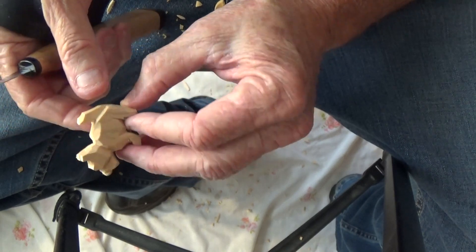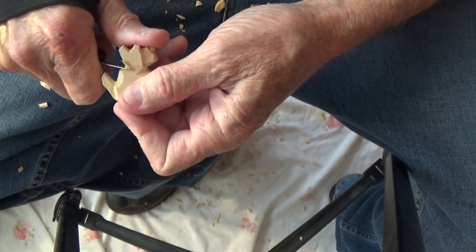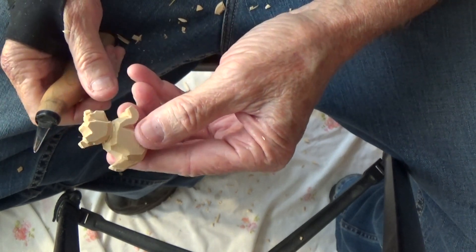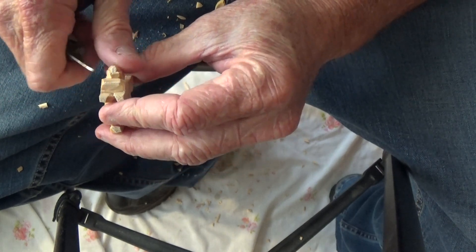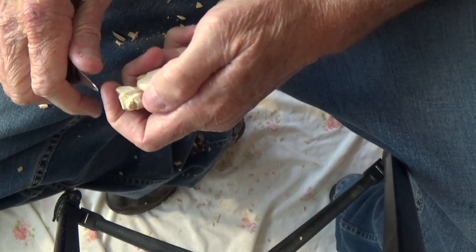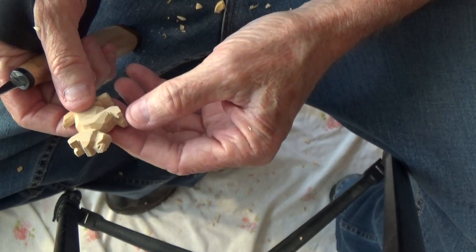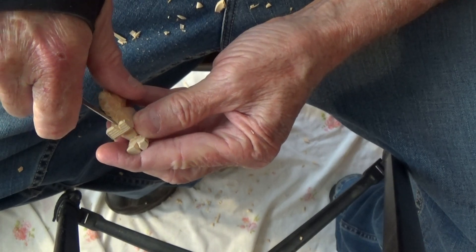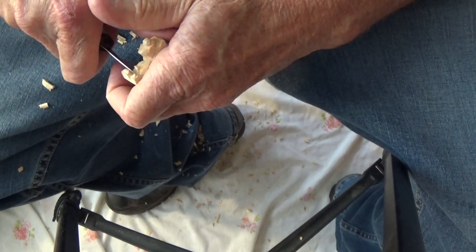And on the east side bring it back. This is so small — it's hard. If we want to we can go ahead and bring just a little cut up in there.